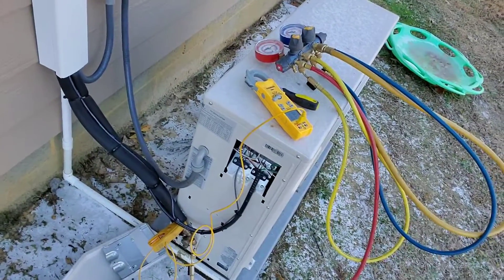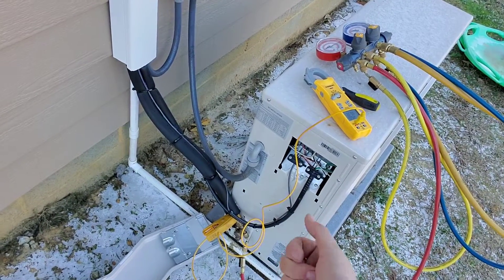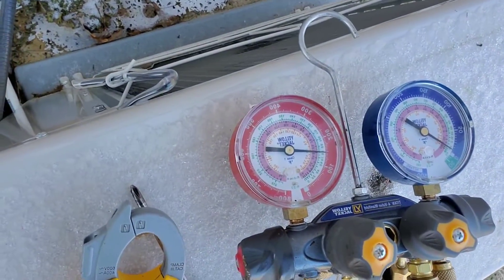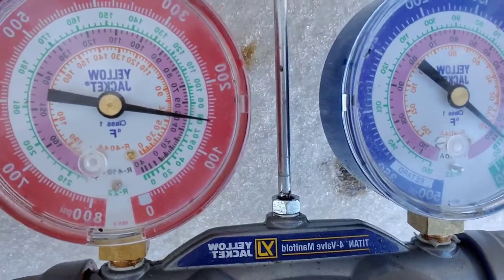A couple of things you need to look for: you need to get a temperature probe to clamp on the vapor line, you definitely need to measure the temperature going inside, and you definitely need to get some gauges. You've got to use your high-side gauge because most likely the low side is going to read upwards of 350 and just peg out there.